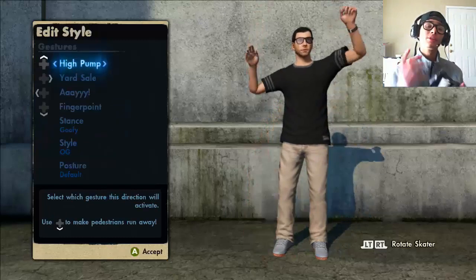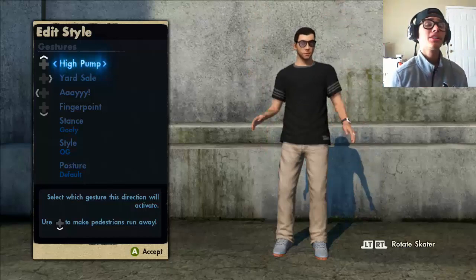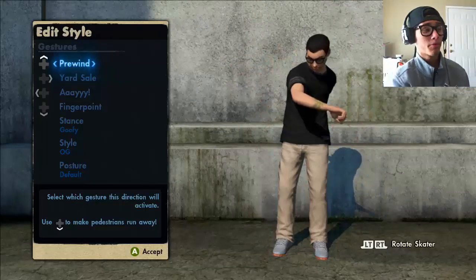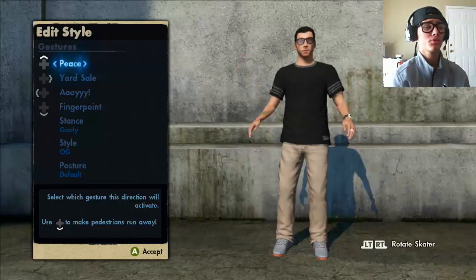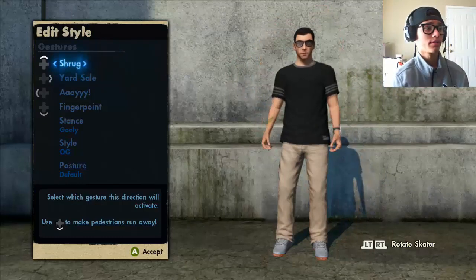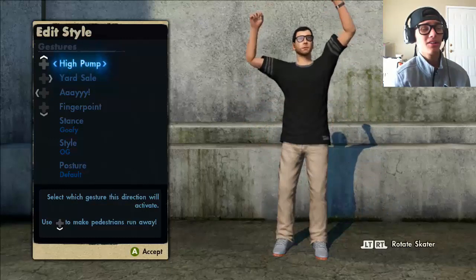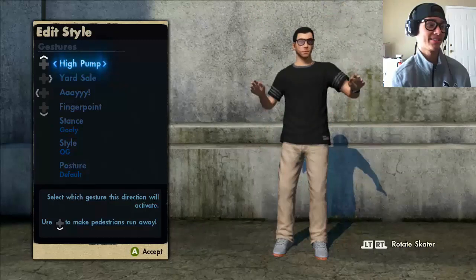Next we're going to go to edit style. The reason I have high pump selected is for the speed glitch. You can also use pre-wind — I've seen people do the speed glitch pretty well with pre-wind, so you can choose that if you want. Raise the roof is another option that some people use. I'm going with high pump because I'm used to it. The important thing is it has to be going up — keep that D-pad up on high pump.